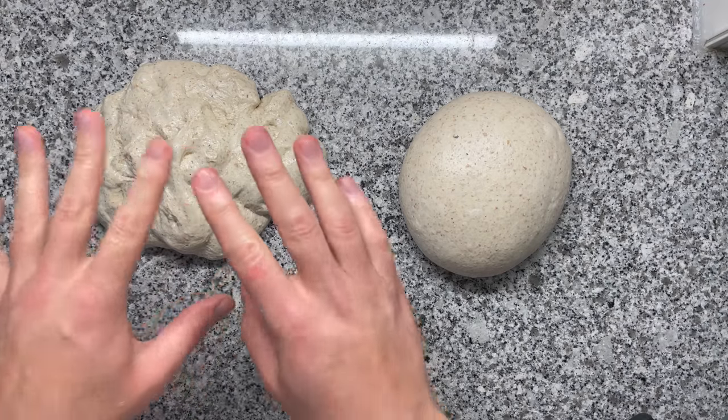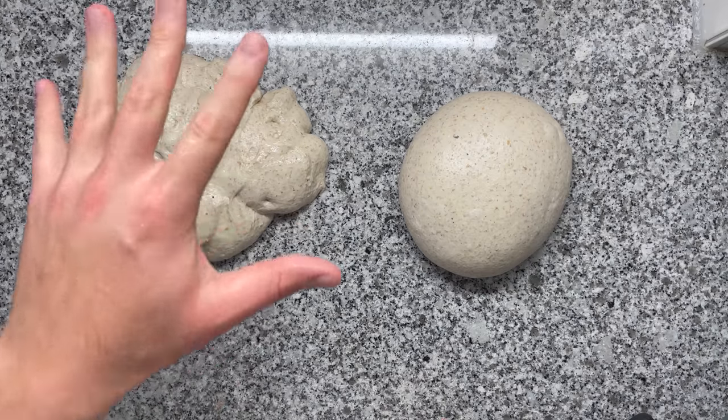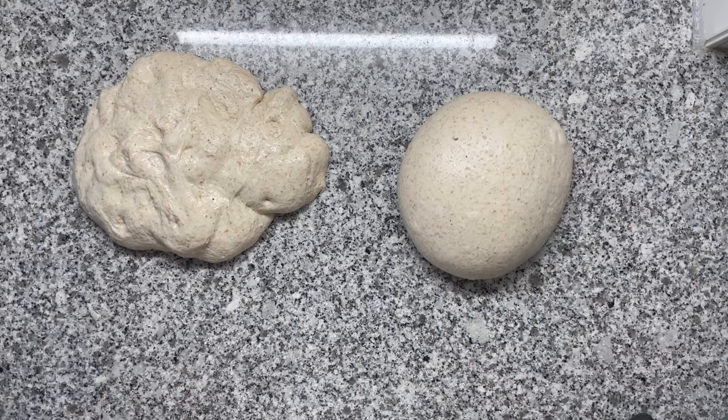Gluten tag. In this video, I will show you how to stop making a dough like this, which is a blob of mess, and turn that into a nice looking, satisfying dough ball.